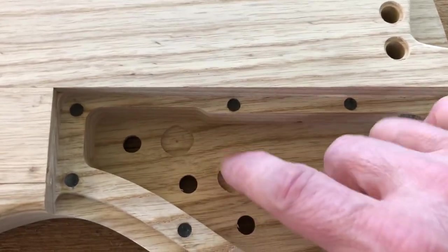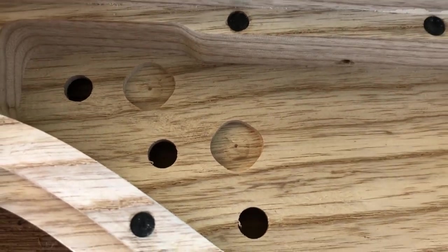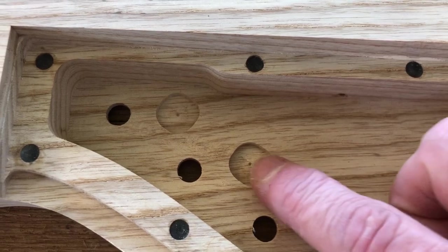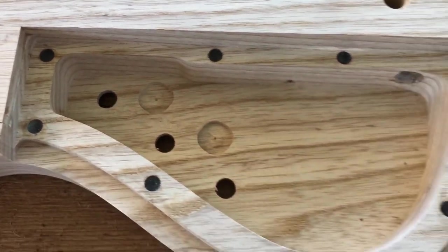You'll see these little recesses right there — we'll take a close look — they're pre-cut so that we can add coil tap switches for the neck and for the bridge pickups if we wanted to add them next to the blend. It'll make it really intuitive doing that.